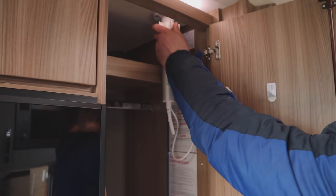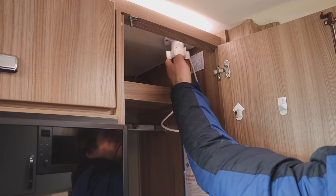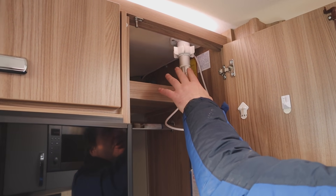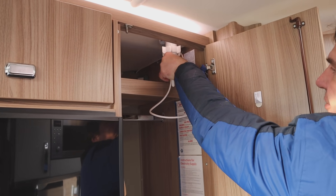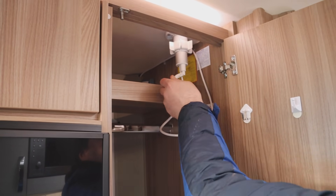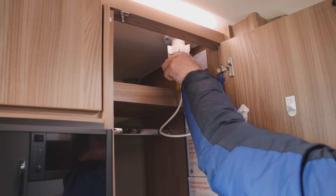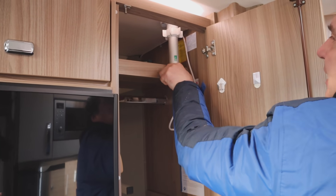Just before I show you the consumer unit - here we've got our aerial where we unscrew that, it can lift up. We can tighten it up, we can also turn the aerial to whichever direction you want it. And then this little lever turns the aerial up or down. I'll undo that and bring it back down.